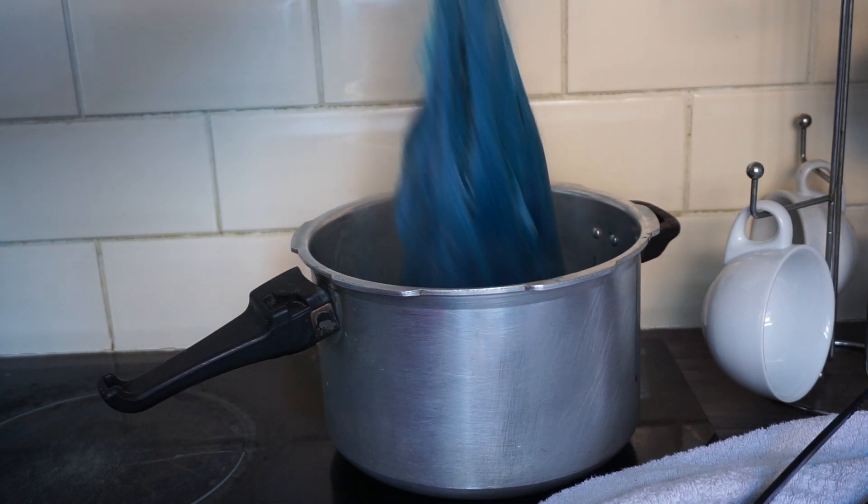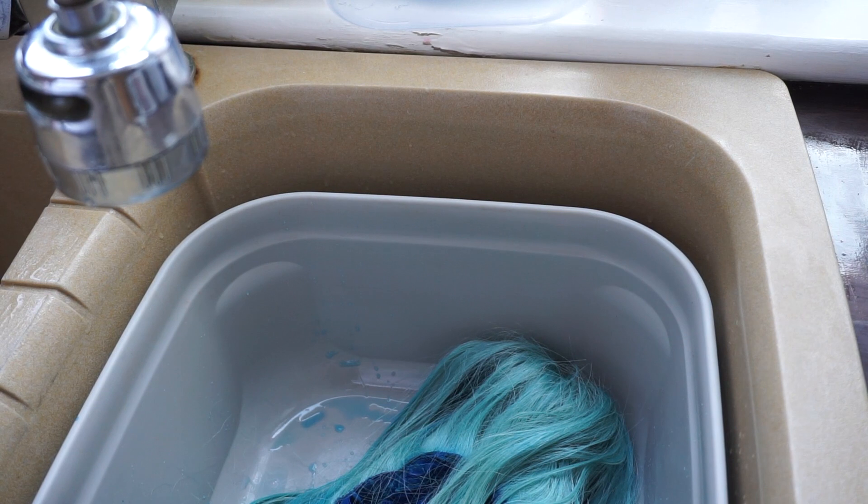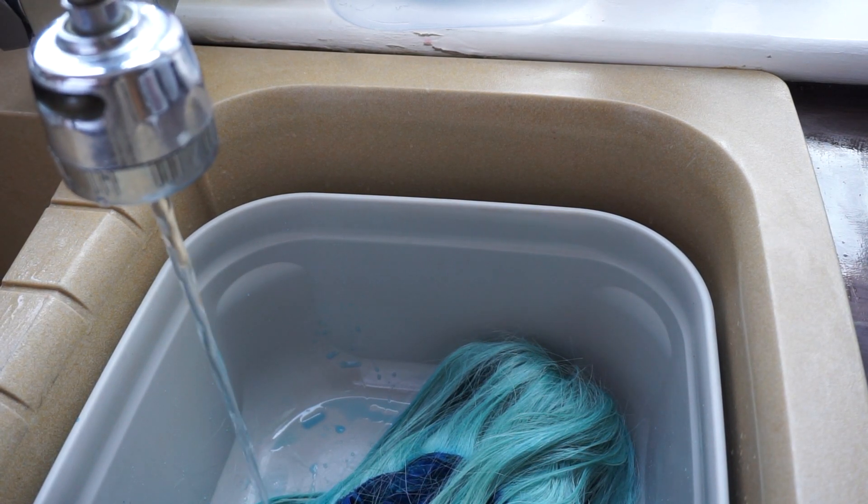I also did the ends. You have to take it off the heat — do not put it in there while it's on the heat — and you also need to make sure that the wig is heat resistant.